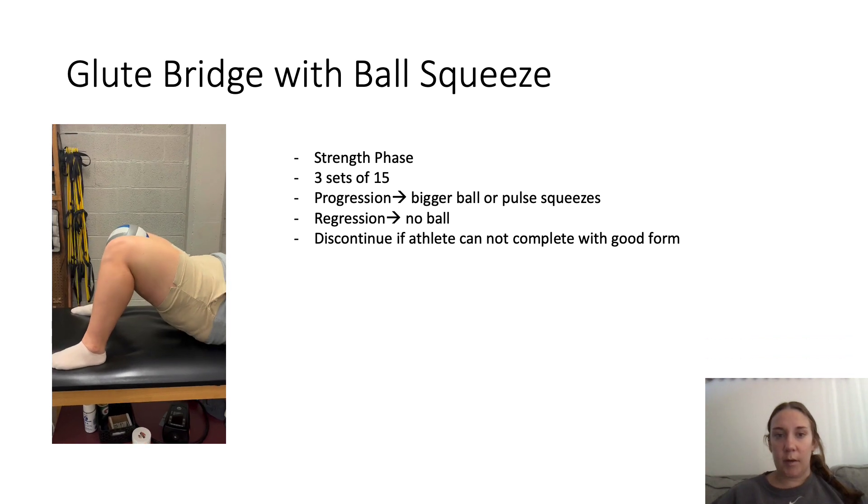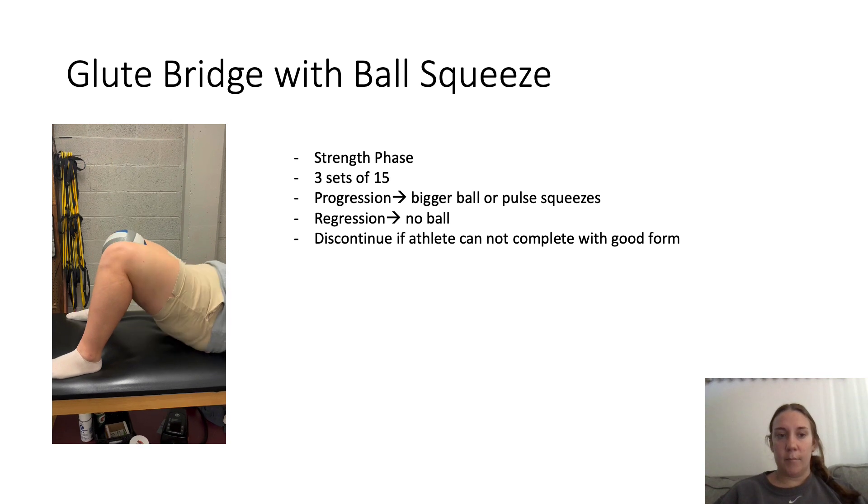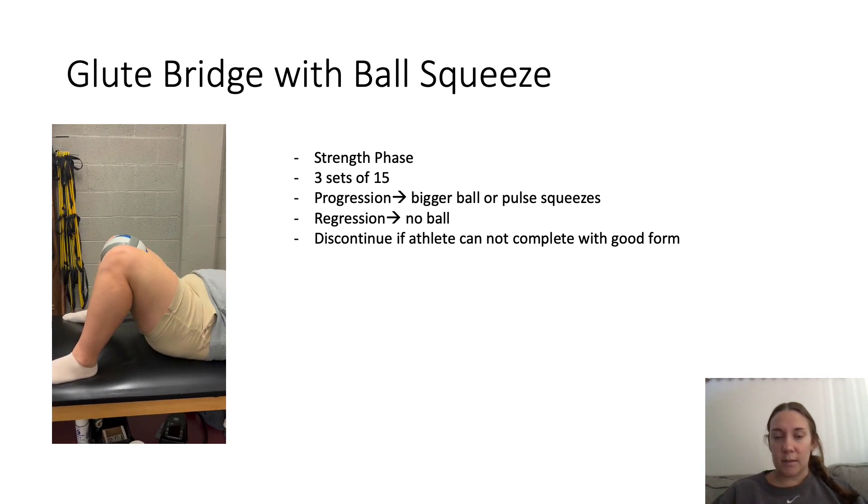Progression would be using a bigger ball, like a BOSU ball or even a weighted ball. Or you can do pulses with the squeeze at the top of the glute bridge.